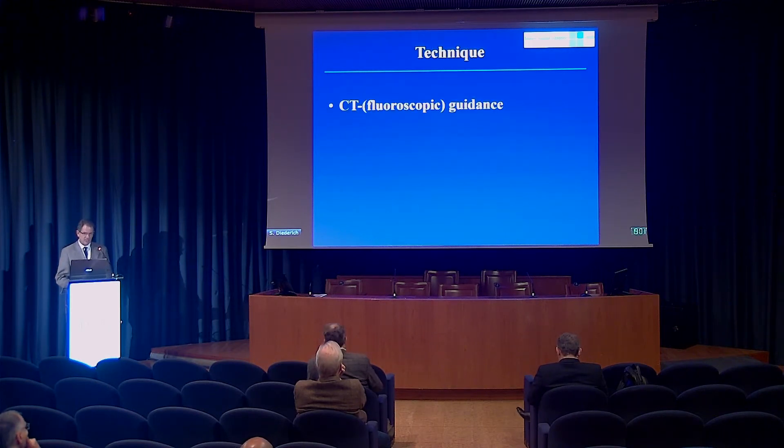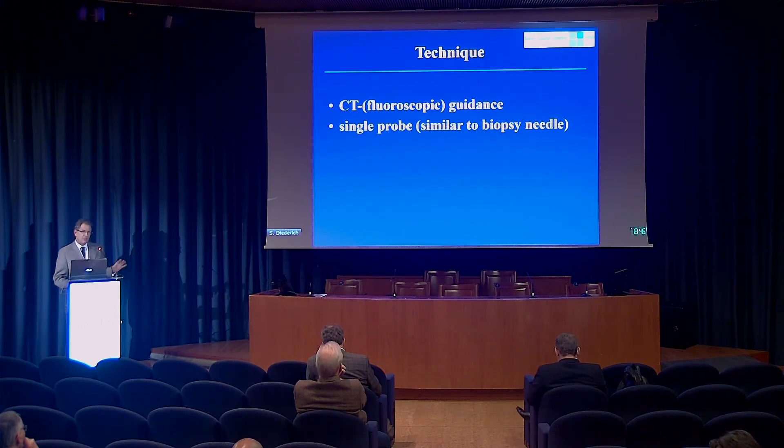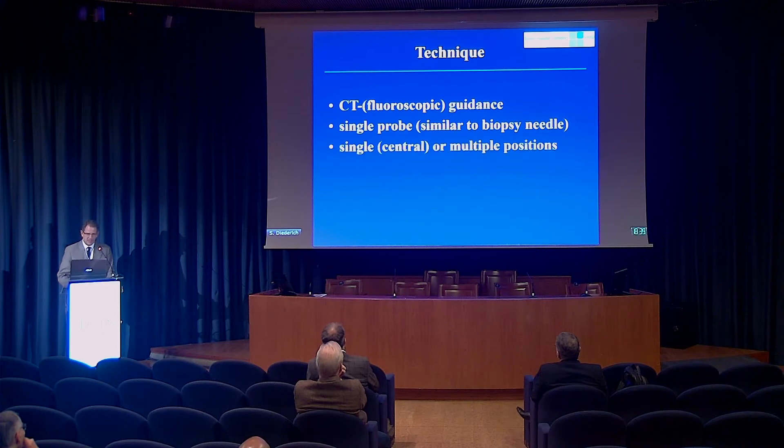Talking about technique first: this is my personal approach. I use CT fluoroscopic guidance, which is obviously not compulsory — you can do it with any CT guidance — but CT fluoroscopy makes it easier and more convenient. The technique of placing the probe is actually very similar to lung biopsy, which most of us do in focal lung lesions. The question we usually have to decide during or sometimes in advance of the procedure is whether we can work with a single probe position, which is usually done in smaller lesions, or whether we need multiple positions, and that needs to be planned in advance.